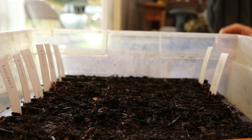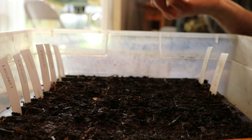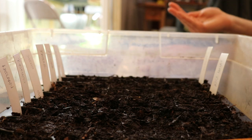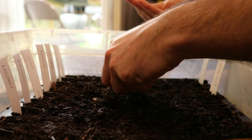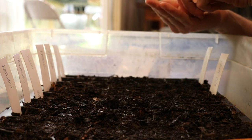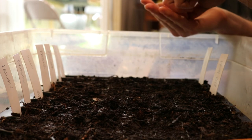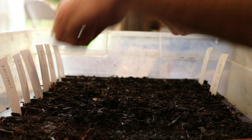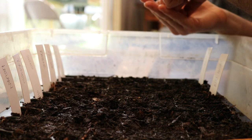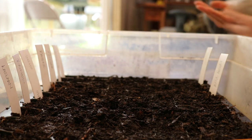If you fail, don't be afraid to try again. I just put some rapini seeds where the Happy Rich was, so we're going to have a lot of seed come up in that cell — no big deal.